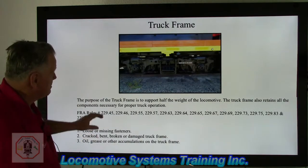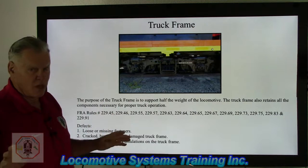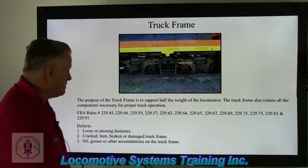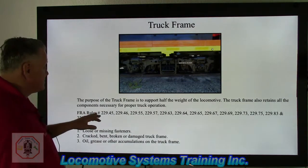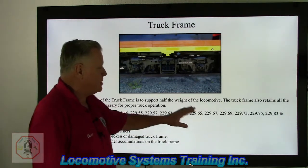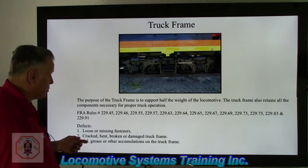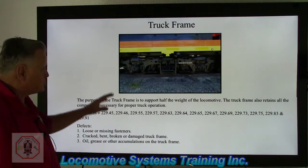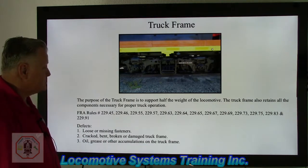Truck frame — we're going to talk about this area right here. We're not going to talk about all the components attached to the frame, but just the truck frame itself. The purpose of the truck frame is to support half the weight of the locomotive. The truck frame also retains all the components necessary for proper truck operation. There are a lot of FRA rules that apply to the truck frame area. Defects include loose or missing fasteners, cracked, bent, broken, or damaged truck frame — a sideswipe is a good example of danger to a truck frame — and oil, grease, or other accumulations on the truck frame, all of which are federal defects.